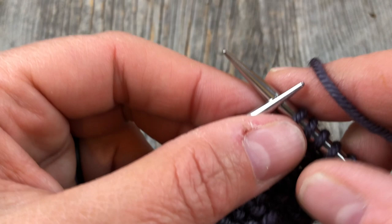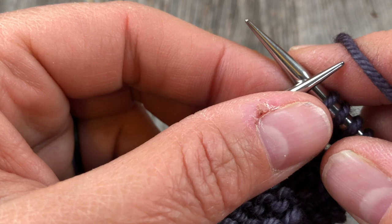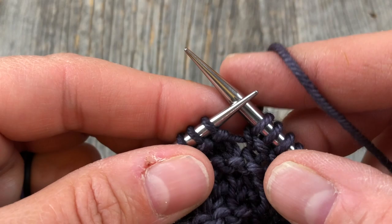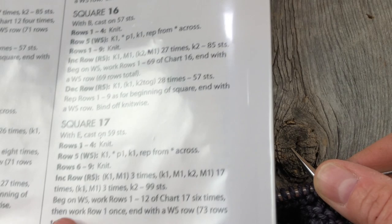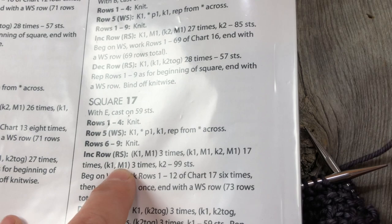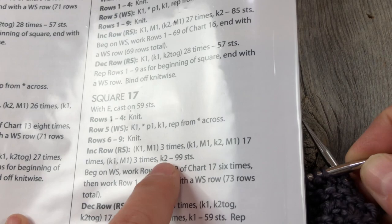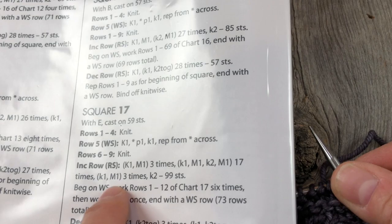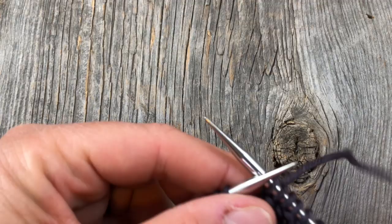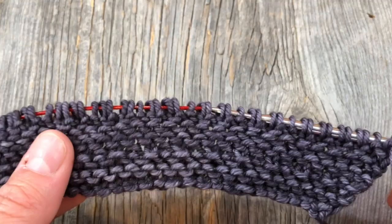Then I'm going to knit one, make one, knit two, make one seventeen times until we get to the final knit one, make one three times. When done, we'll have 99 stitches. Rather than counting those 17 repetitions, I like to think: the knit one, make one three times gives me three stitches - so I do the sequence until I have five stitches total left on my needle, then perform that last section. I finished the increase row and confirmed I do have 99 stitches.